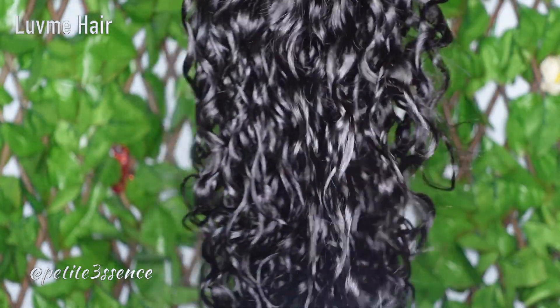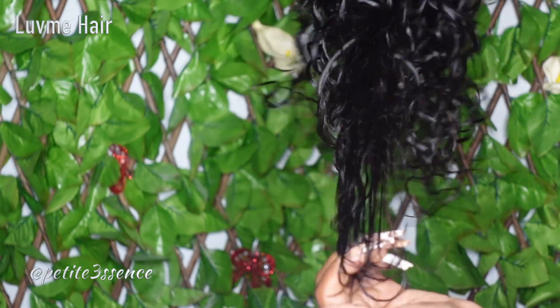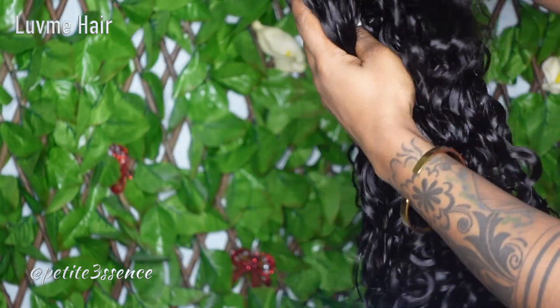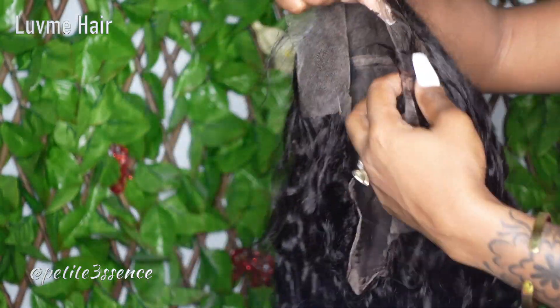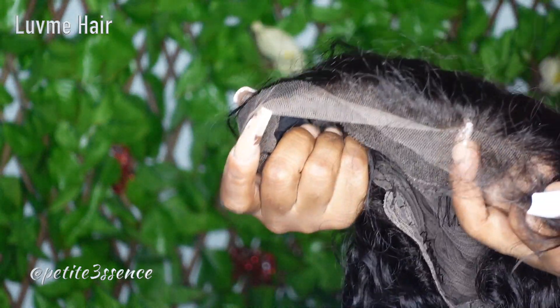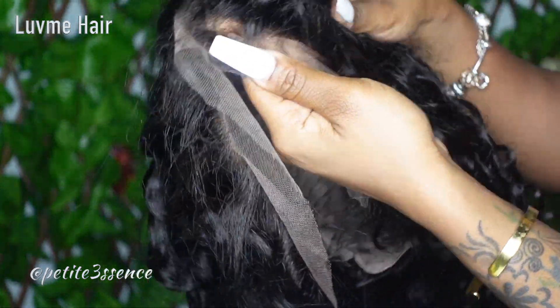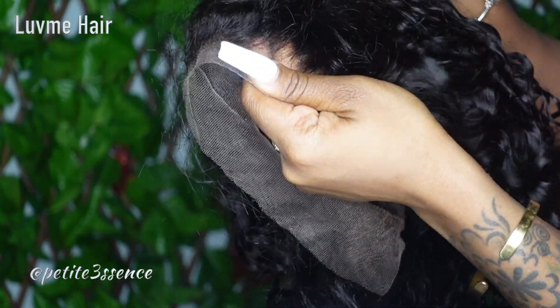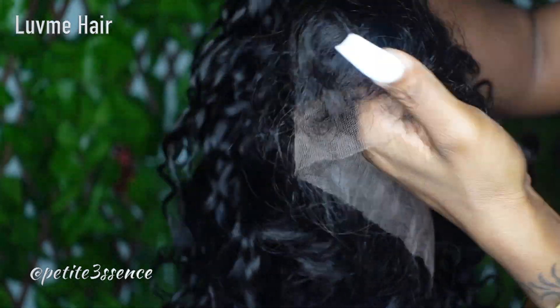I'm not sure if they applied product to this before, but it is super silky. I'm running my hands on it and I don't see any residue, so maybe it's just their method of styling the wig. It's looking really good straight out of the packaging — the lace portion looks amazing. This wig specifically is an undetectable invisible lace water wave 13 by 4 frontal lace wig.